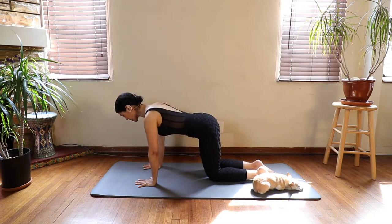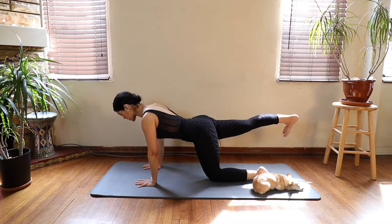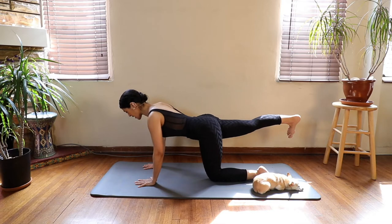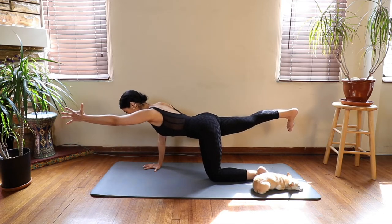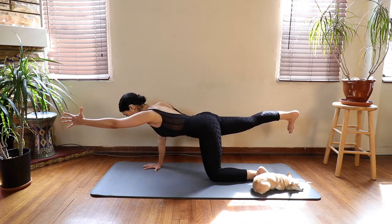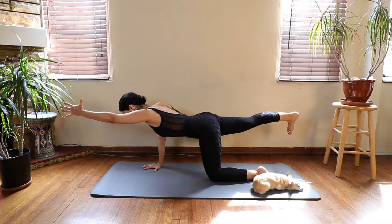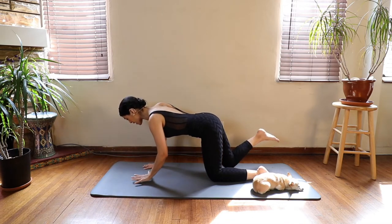Inhale, extend your right leg away from your body, activating your glute, flexing your foot. And exhale, take the opposite hand — we're in a balancing pose. We call this balancing cat in yoga. Inhale here. Exhale, activate your belly. Your spine is long, feeling the length through the entire body. Inhale one more time, and exhale, take your hand and knee back to the mat at the same time.